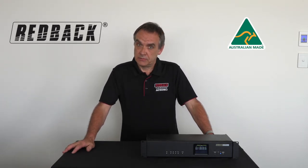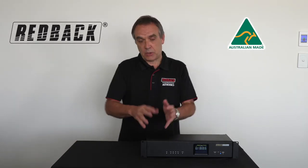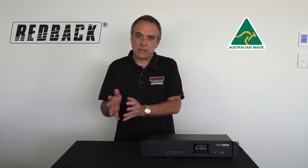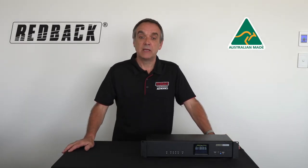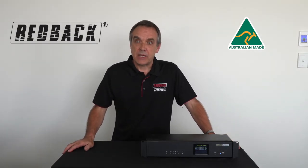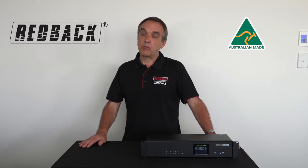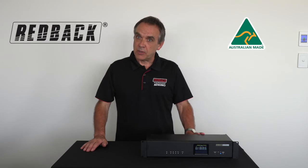It's easy to carry forward the software if you've programmed this year and you want to put it on to next year — you can easily carry it forward, and we can show you that in the software as well. It's Australian made with a 10 year warranty. It has a remote bell option as well, which I can show you on the back of the unit.